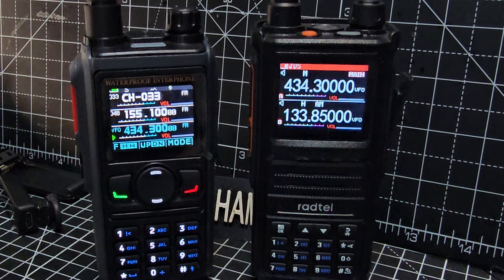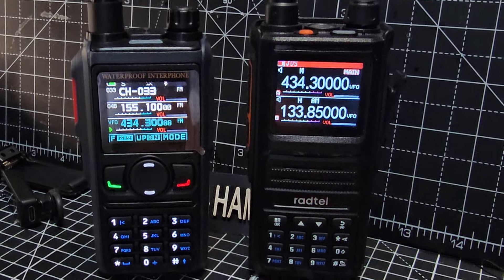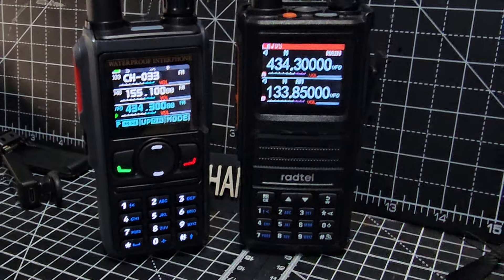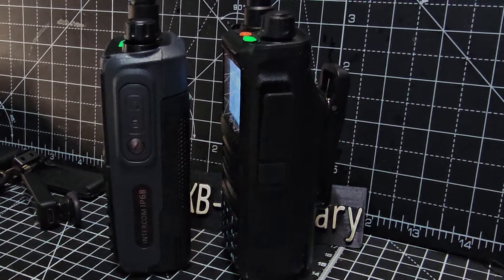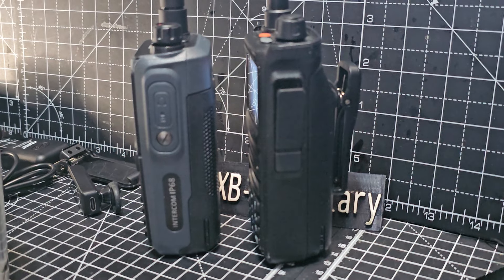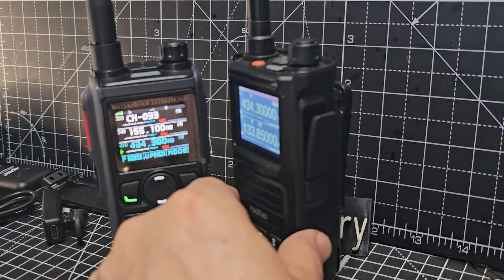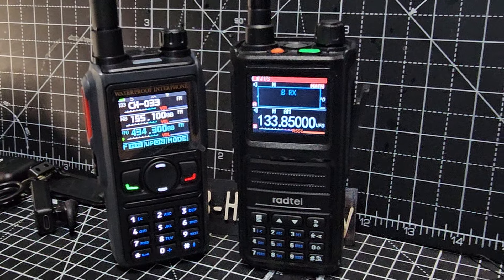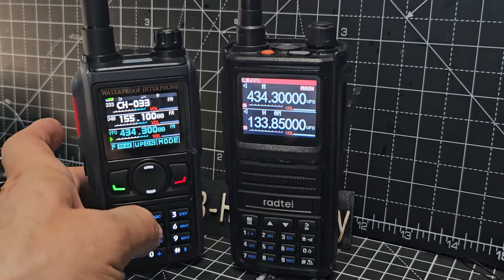They both have NOAA channels. I thought I'd show them side by side. The 470 is slightly bigger and you get a lot for your money — big batteries with USB-C charging. Look at the size of that battery on the 470; it's a big difference. They both cover airband, VHF, and UHF — they are both six-band radios.